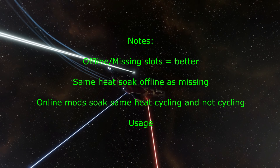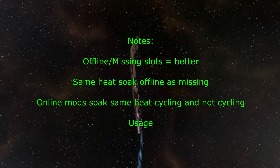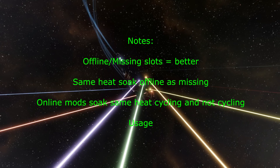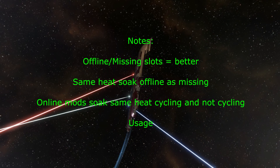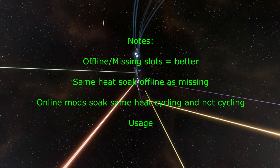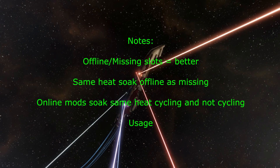Just a few notes to close out here. Offline and missing module slots will allow you to heat longer without burning out your guns, so you'll take less heat damage in that slot. Offline and missing modules have the same heat soak — the difference in testing was negligible. And lastly, your online modules soak the same heat whether they're cycling or not.